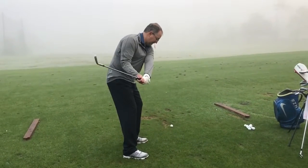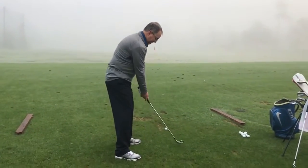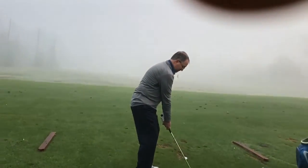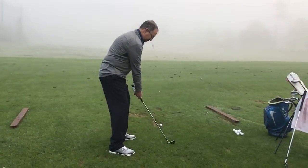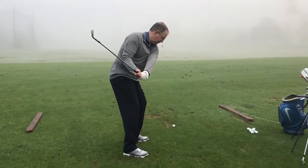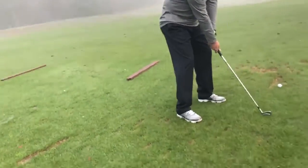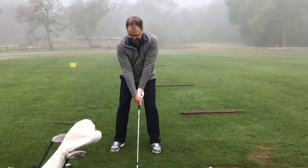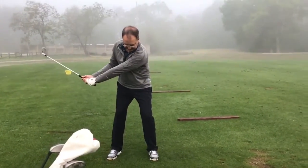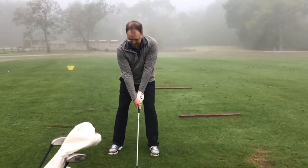Because you have really long arms, I'd love for you to keep your hands way below your pocket. So go ahead and follow through.